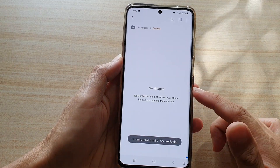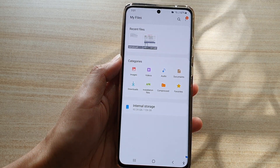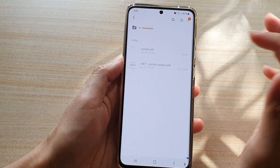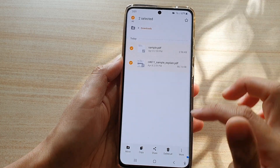Tap the back key to go back to My Files. In here, tap on Downloads to access your downloaded files.